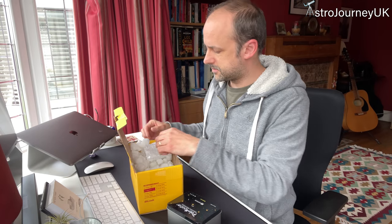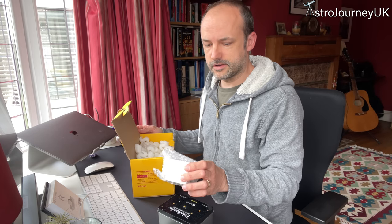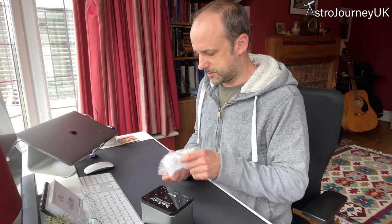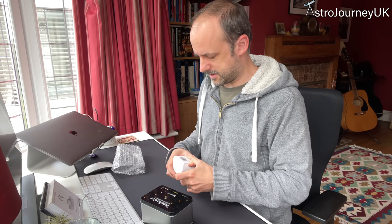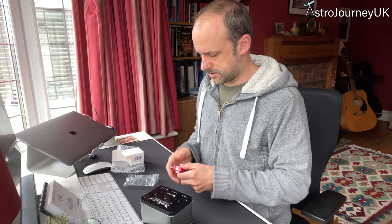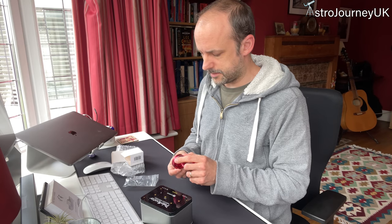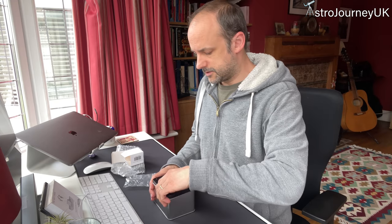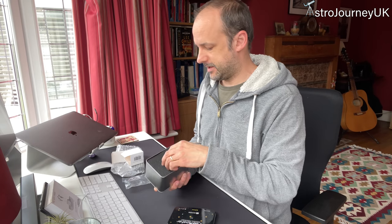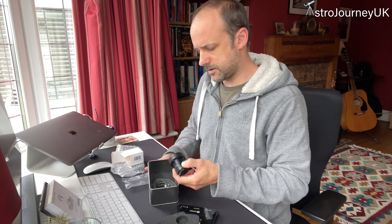From First Light Optics it comes pretty well packaged, which is really good, and it came with a couple of different things. I've got the Polemaster Scope itself and an adapter for my mount. Let's take a quick look at what's in there. So in the box itself we've got a nice card that says 'open box and find your treasure', and under some foam we've got a nice card and the Polar Scope itself.